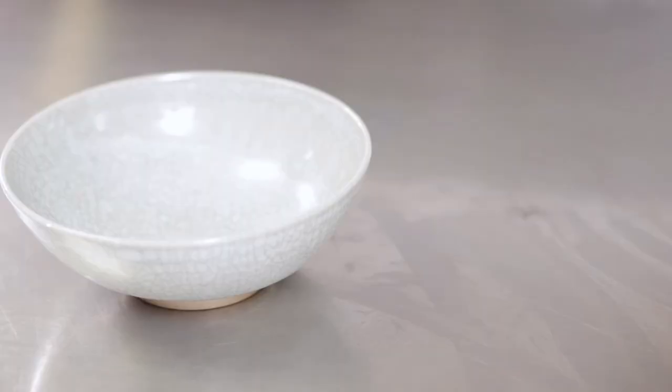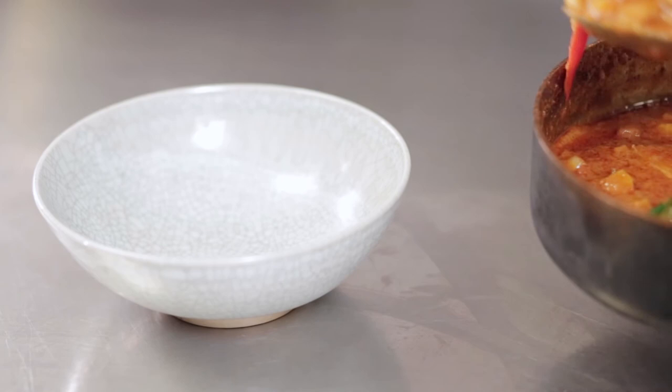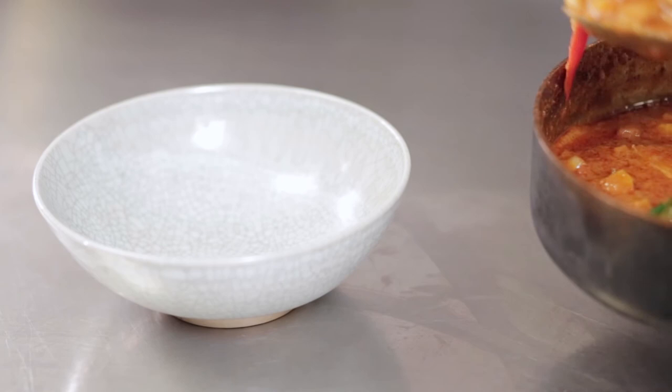Now we're ready to serve. Put the pineapple curry into a nice bowl, make sure you have plenty of the chilis, pineapple, and sauce, and finish with just a little bit of coconut cream.